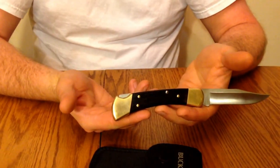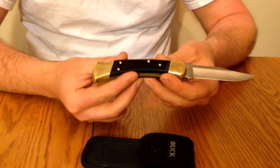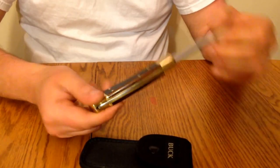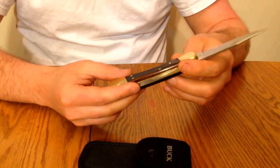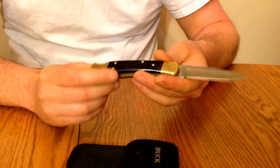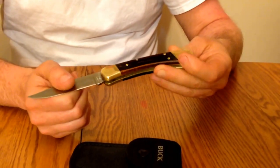It's still got a good thickness to where you can do heavy duty work with it. Even on the higher end of $70, to me it's well worth the buy. And the greatest thing is, it's made in America by an American company. Buck's one of my favorite companies — they produce real nice quality knives.